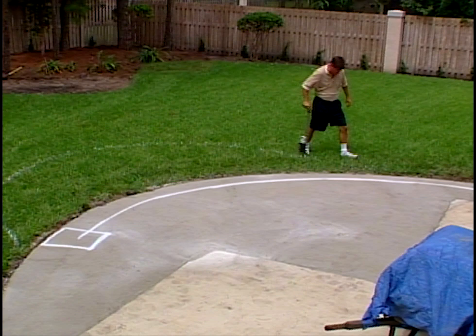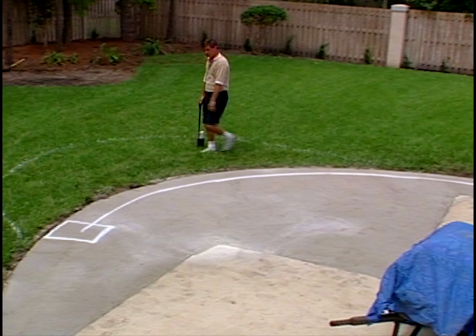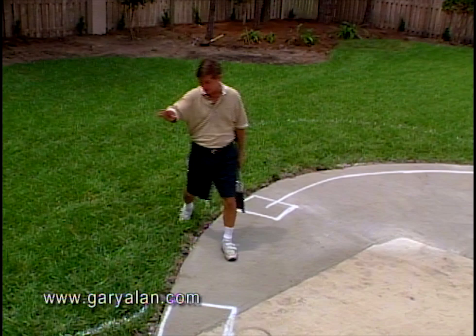I'll leave the turf in here just for construction purposes until we get to the point where we're ready to plant and install. Even with the design, it's shaping up already.